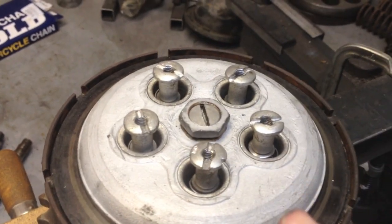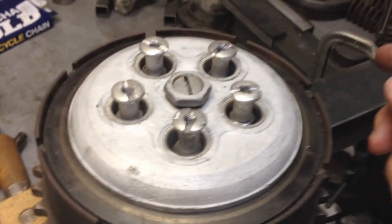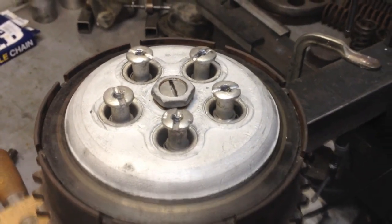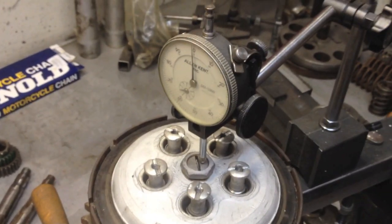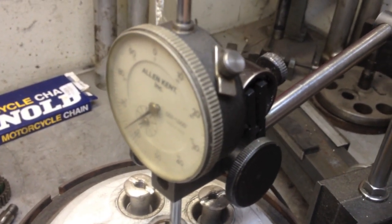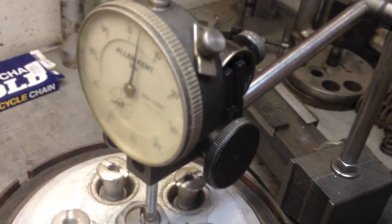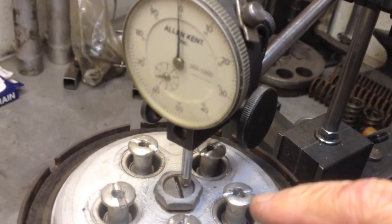So if we turn this half a turn, that would be 27.5 thousandths. With the dial indicator back on top, let's see how we lift this clutch plate. Before I was getting 100 thousandths of travel. Now I'm getting a little over 60 thousandths. So I've given up almost half of the travel just by having half a turn of slack in that adjuster.